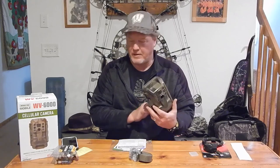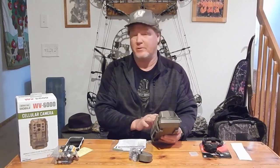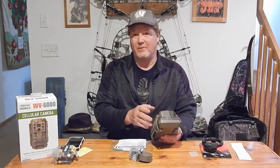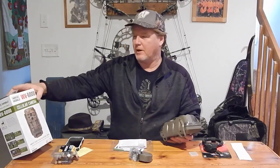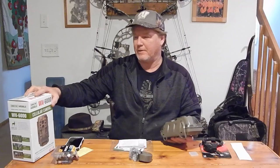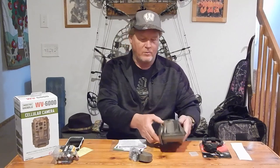We got all the settings set up on the camera and on my phone for the app. It was getting yellow signal down here in the basement, so that means it was getting signal. I'm guessing that once we get out to where I'm planning on putting this, which is at the far end of our property, it will hopefully get great signal. Like I said, this one is the Verizon WV6000. You don't see too many WVs online — I'm guessing that WV stands for Walmart brand, and it should be the same camera as the XVs and stuff.